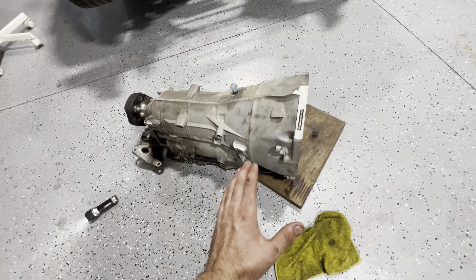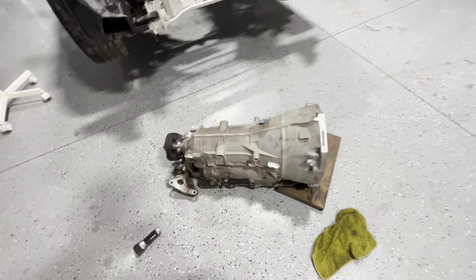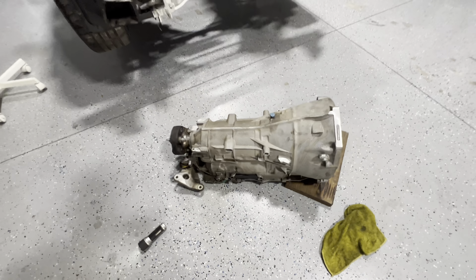I was hoping that this trans was at least good, but it sucks. I might need to get a new trans as well.